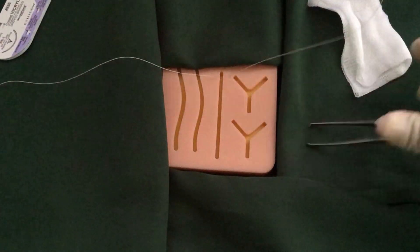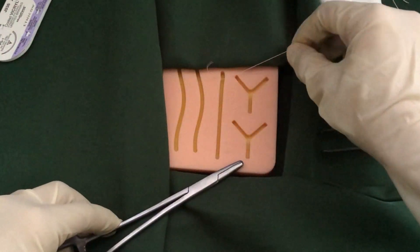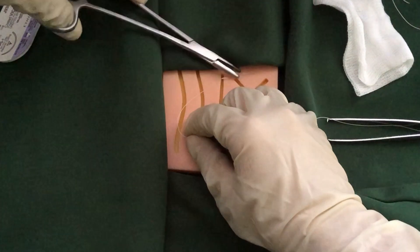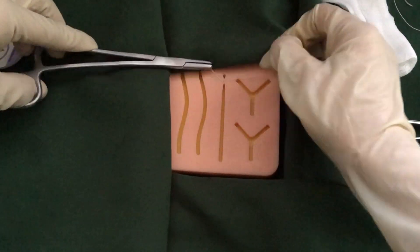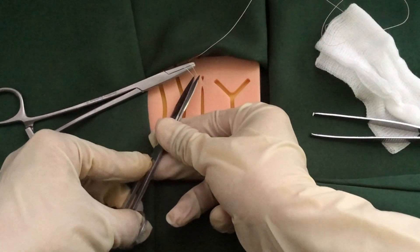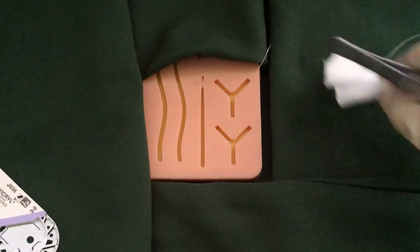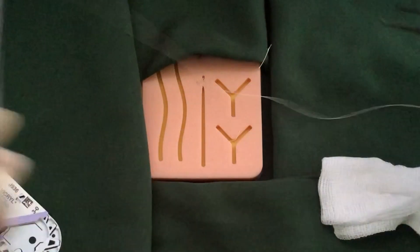Gently rotate your wrist following the arc of the needle until it exits on the other side of the wound. Then adjust the length of the suture. Form an instrument tie or a square knot. The knots are usually placed on one side so as not to disrupt the healing process of the wound. Use the suture scissors to cut the suture 1cm from the knot. The procedure is repeated along the entire length of the wound.